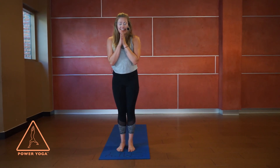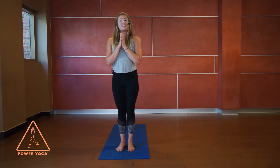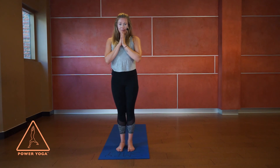Once you get back to Tadasana, your hair might be a mess and you might be a little sweaty — that's okay. Come back to your center, hands at heart center, and close the eyes. Take one last big breath in to ground, and as you breathe out, hands to the third eye — the center of your forehead. Give a little bit of thanks for your practice, your mind, and your body. Namaste.